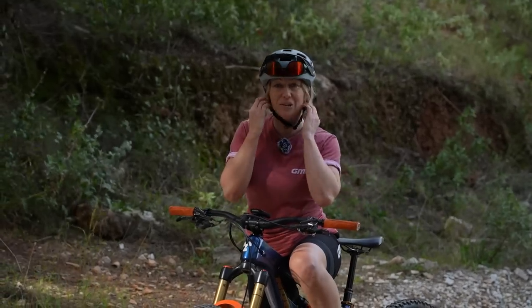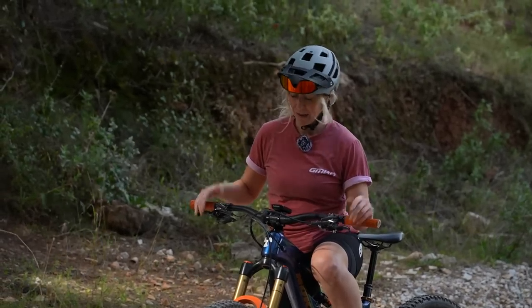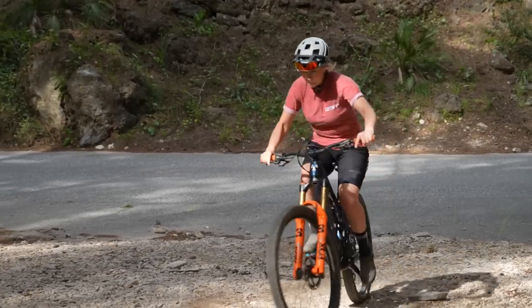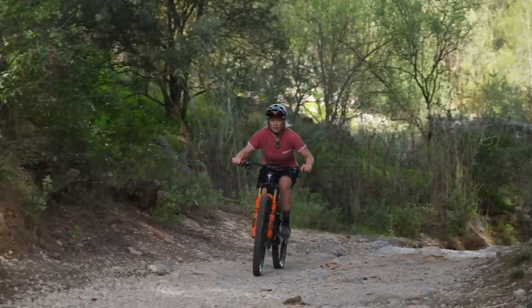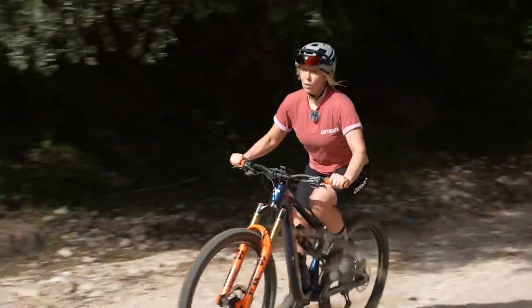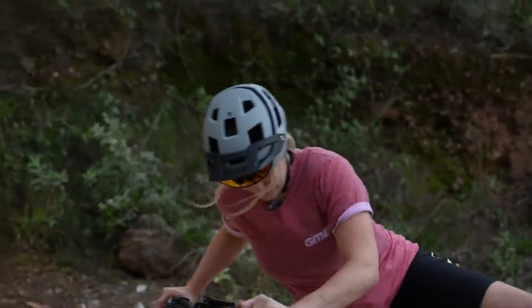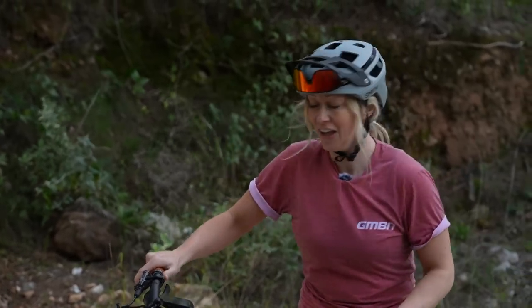That's short but a pretty typical enduro climb for me. Usually I would run that without the firm mode because it's just a bit more comfortable. Let's see what I'm missing out on with firm mode engaged. I'm in the same spot, same gear, firm mode engaged. I definitely feel a difference — there's a lot more buzz through the saddle — but whether it's any quicker or not, I guess we'll have to look at the results.